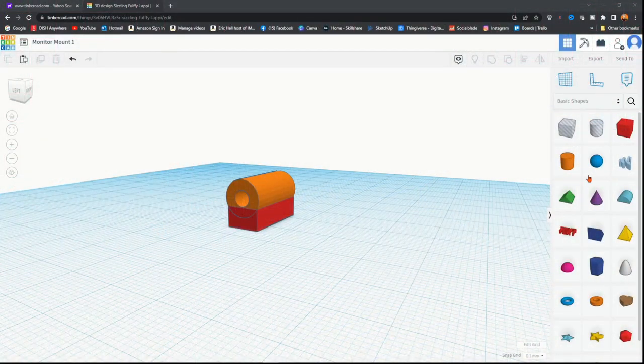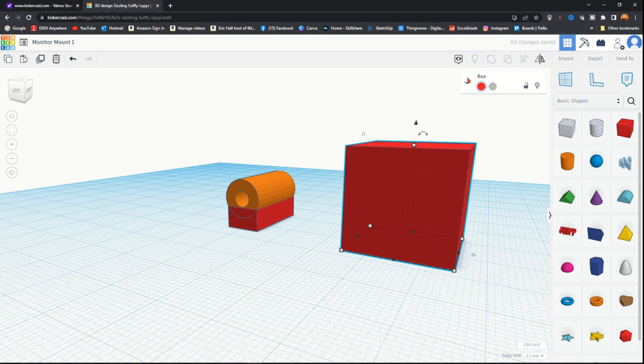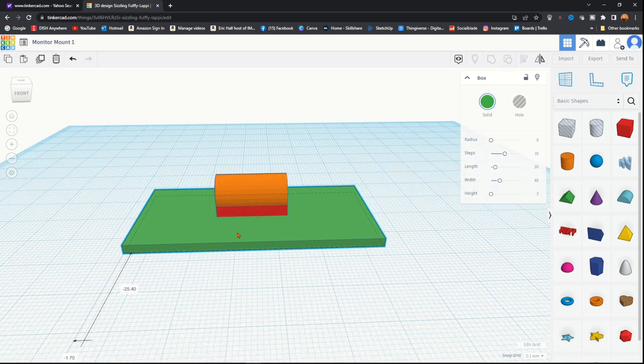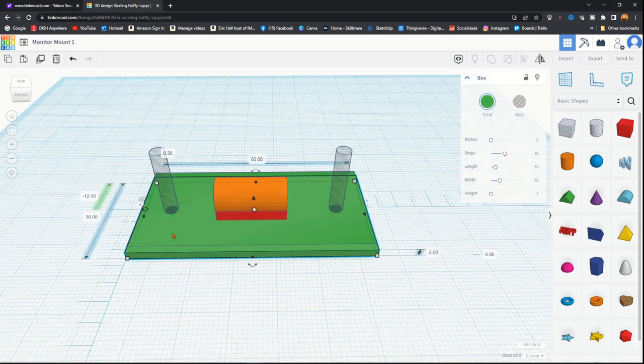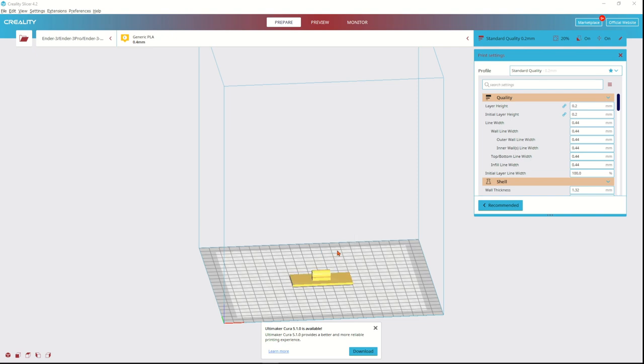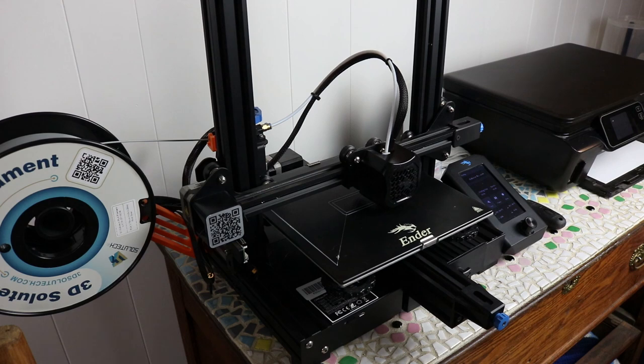I designed that bracket in Tinkercad, a free online computer-aided drawing program that uses simple geometric shapes and easy dimension entry to combine into the parts that you want. What I needed here was very simple and comprised of only five total shapes combined. I then downloaded that shape and ran it through the slicer program that came with my Creality Ender 2 version 3 PLA printer, and then I started printing.